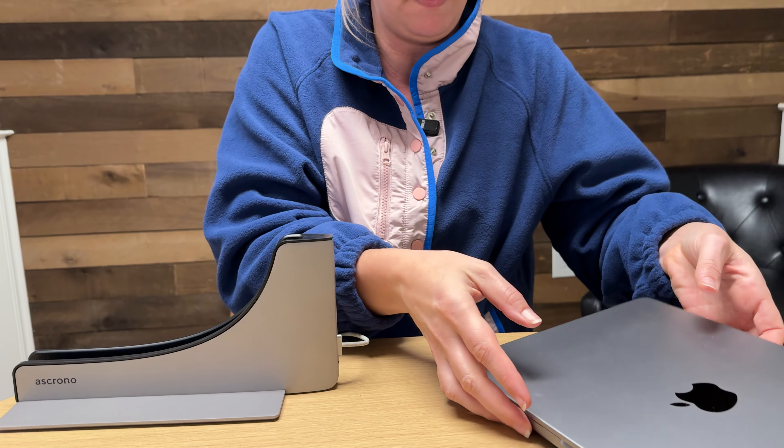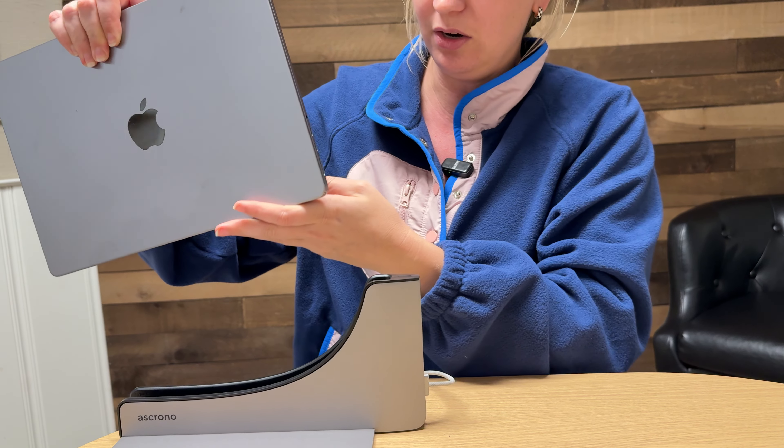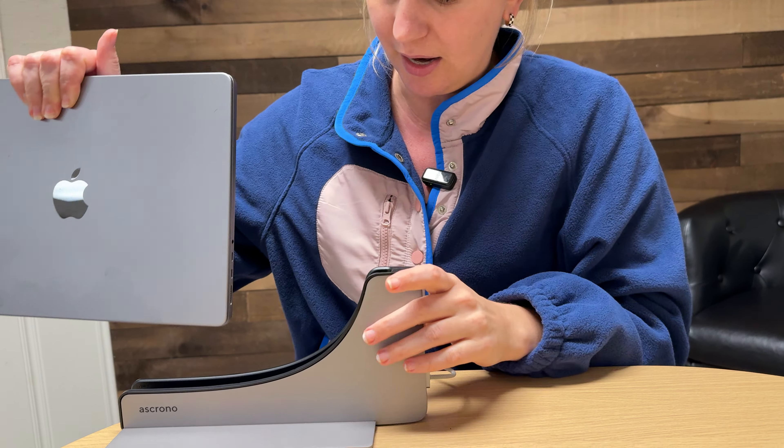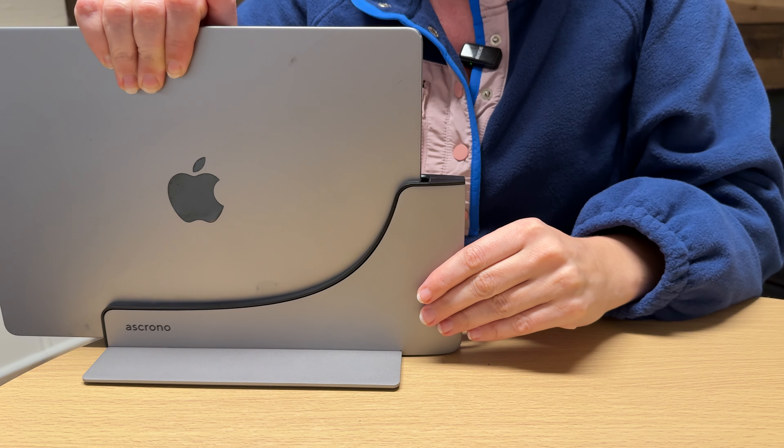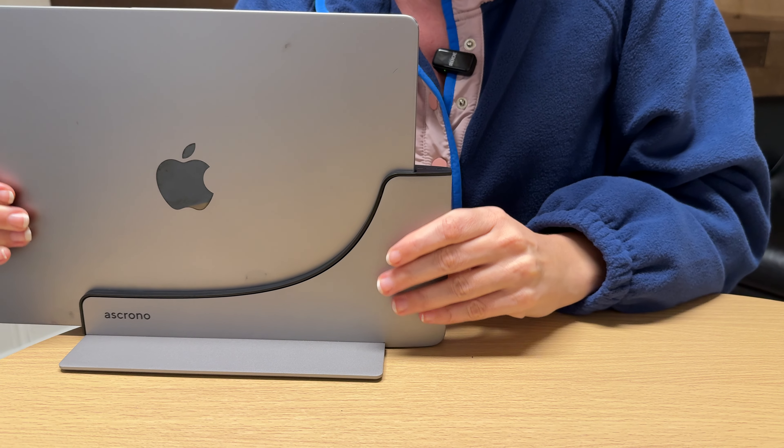So you get your MacBook and you're going to slide it on in, and it's going to plug into the plugs in here. It should plug in pretty seamlessly — there we go. Did you hear that? It's all plugged in nicely, and you can see the little light on the side there making sure that it is all nice and charged up.